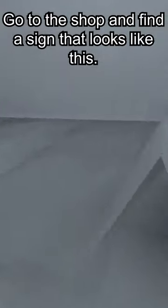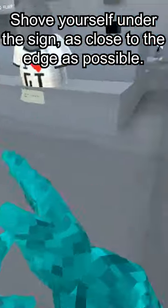Go to the shop and find a sign that looks like this. Shove yourself under the sign as close to the edge as possible.